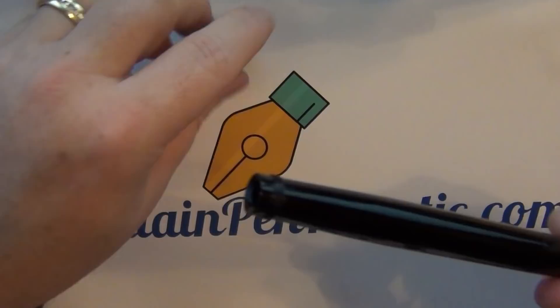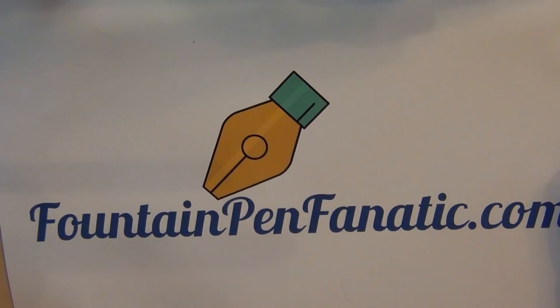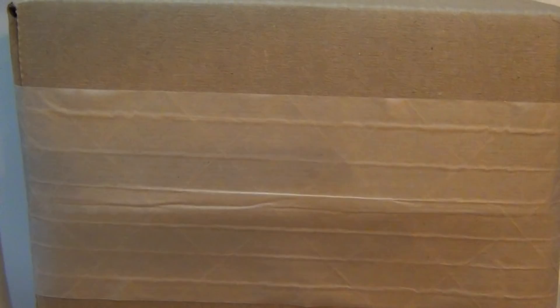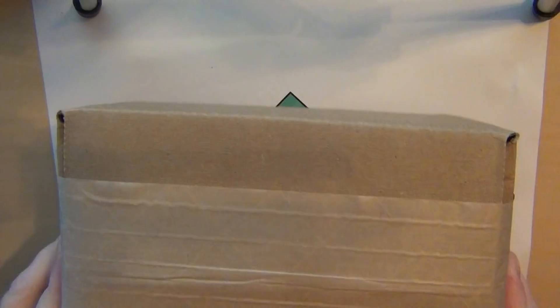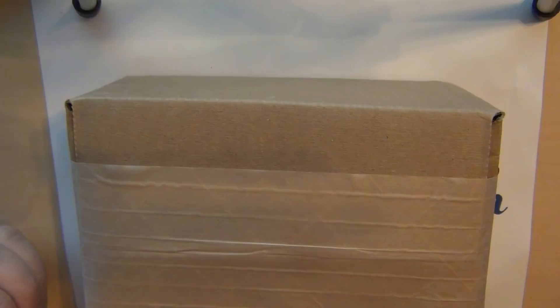I'll try to do a longer video, and I'll put a link to the previous video on this pen in the description. So those are my three vintage pens. I also have a box that just showed up today from Birmingham Pens. I'm widening the shot to show you. One of the things I like about Birmingham Pens is Nick is usually pretty good about his pricing, I like his inks, and if you order $30 or more he'll give you free shipping. It showed up in a priority mail flat rate envelope, with this box inside.